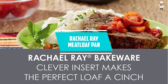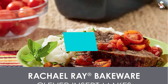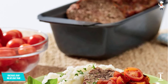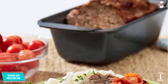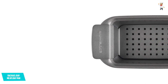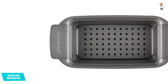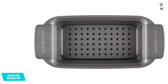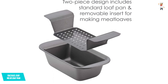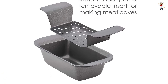At number one: Rachel Ray Meatloaf Pan. Rachel Ray offers a perfect and easy to use meatloaf pan for making delicious meatloaf and bread. The pan features an extra large length and width for baking large cakes. It is oven and heat safe up to 500 degrees Fahrenheit, making it an ideal baking and roasting pan. It features a sturdy and convenient snap-on lid for freshness preservation on your kitchen countertop. The meatloaf pan is dishwasher safe for easy, quick, and hassle-free cleaning.